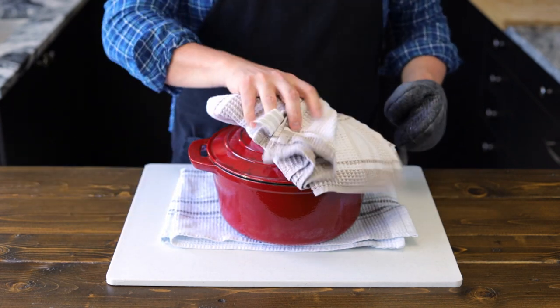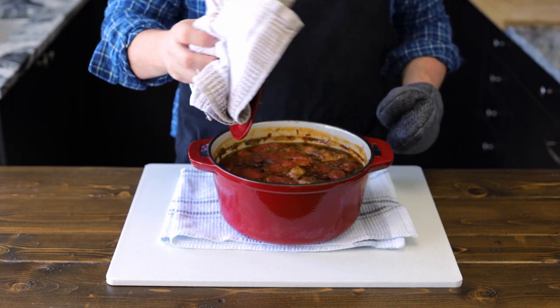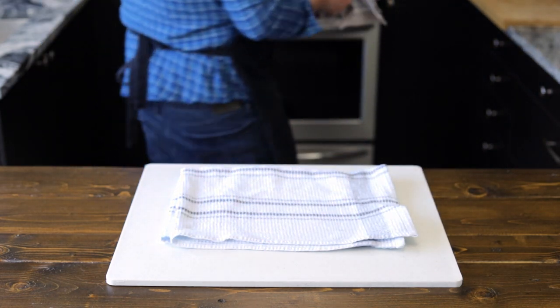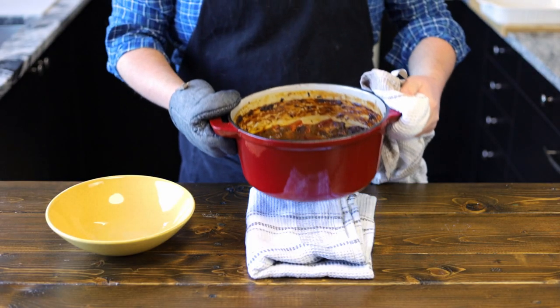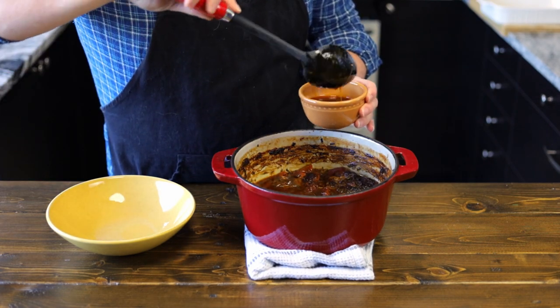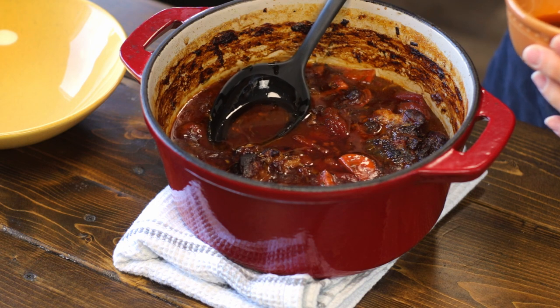What you're looking for is the oxtail to be falling off the bone. It's been about four and a half hours. We're going to remove our lid and you'll notice there's a bit of fat on top. What we're going to do is take a spoon and just skim that off to help remove it — we don't want this in our stew.